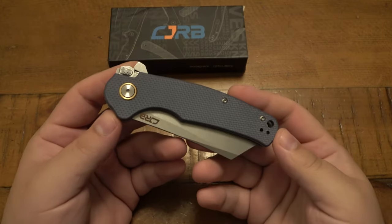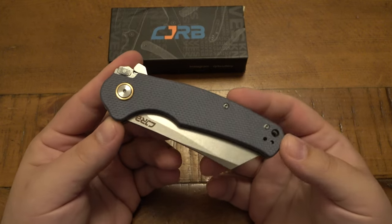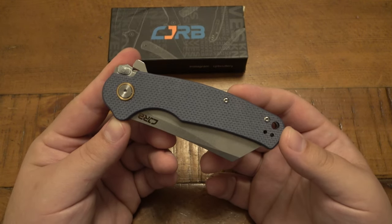Hey, what's going on guys? So today we're looking at a knife from CJRB. This one is called the Krag.